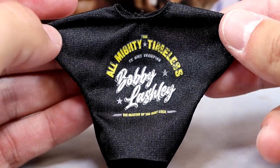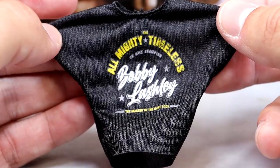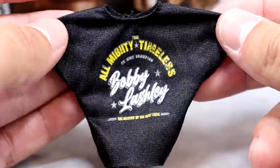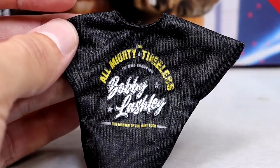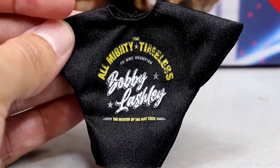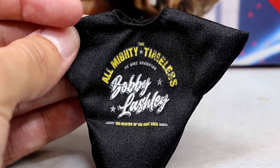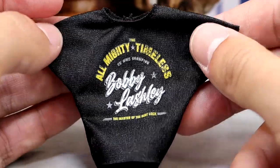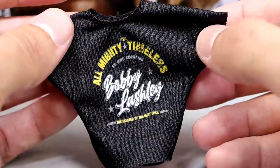We also have this nice classic-looking Almighty timeless Bobby Lashley t-shirt, which fits the figure well. This is the Master of the Hurt Lock — it's got Bobby Lashley on there. The style of this t-shirt looks like a souvenir t-shirt you'd find at the beach. It's got Velcro on the back — not Velcro-less — but it fits the figure well.